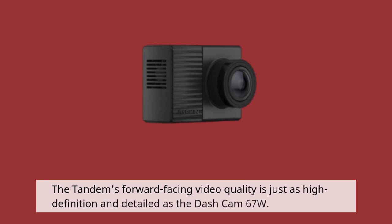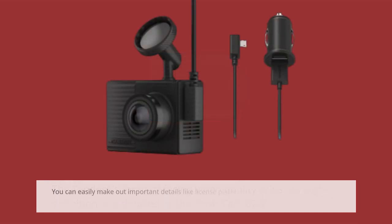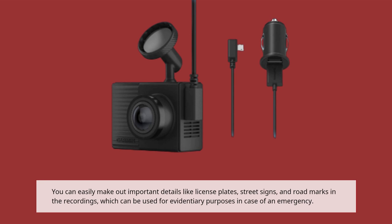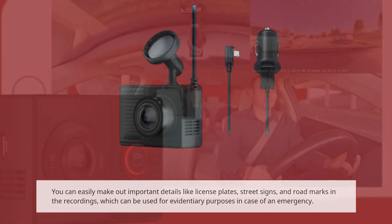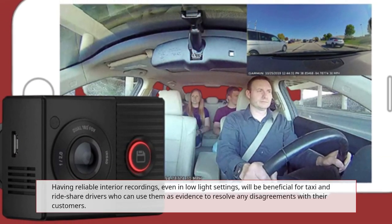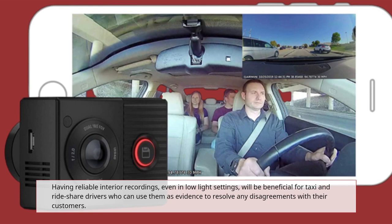The Tandem's forward-facing video quality is just as high definition and detailed as the Dashcam 67W. You can easily make out important details like license plates, street signs, and road markings in the recordings, which can be used for evidentiary purposes in case of an emergency. Having reliable interior recordings, even in low-light settings, will be beneficial for taxi and rideshare drivers who can use them as evidence to resolve any disagreements with their customers.